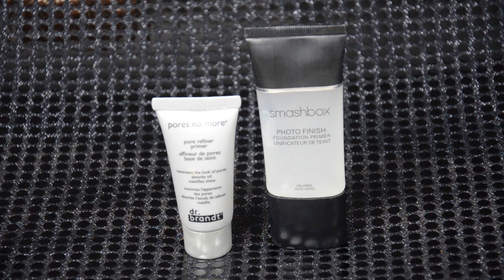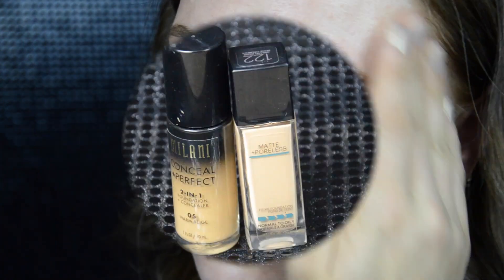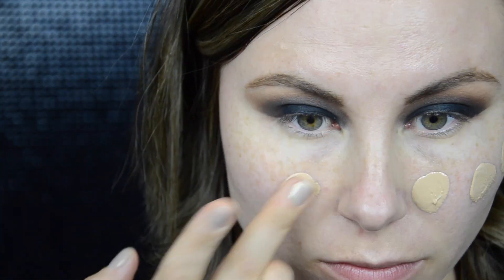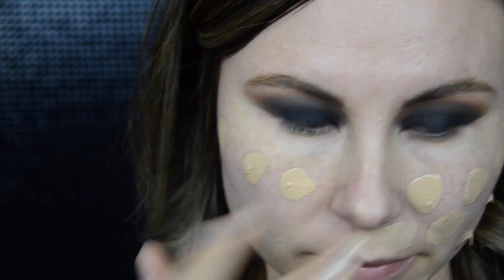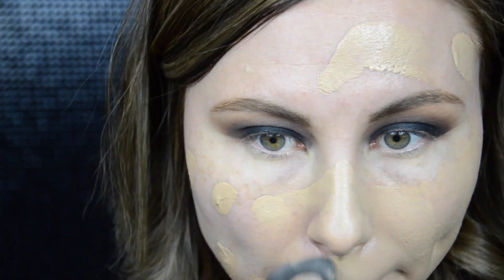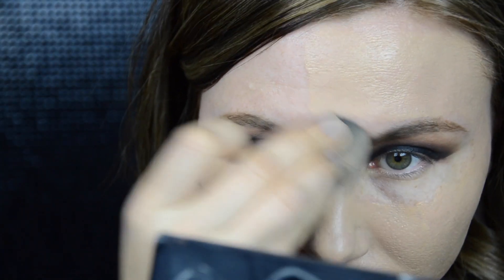Next I'm applying face primer. Today I'm actually using two of them. First is Dr. Brandt Pores No More for my T-zone to smooth out any large pores that I have. For the rest of my face I cover with the Smashbox Photo Finish primer. Next is foundation — I'm using a mixture of my two favorite drugstore foundations: Milani Conceal and Perfect 2-in-1 in shade 05 Warm Beige, which is a little too dark for me right now, and Maybelline Fit Me Matte and Poreless in shade 122, which is too light. Together they make a perfect match for my skin.